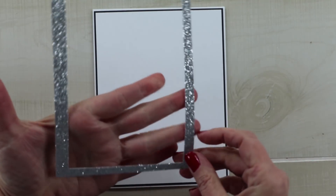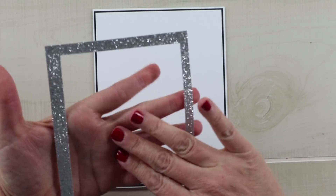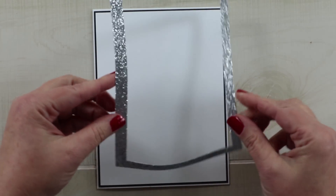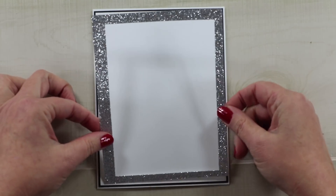The next layer is a silvery cardstock. I generally do not cut the middle out but I did not want to lose the rest of it so that I can use it to cut die cuts, so I'm just going to add that as well.